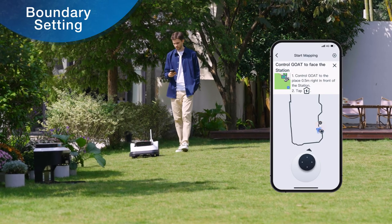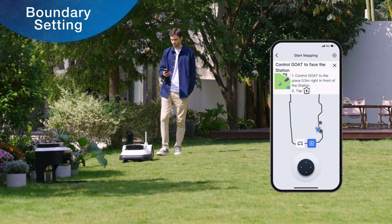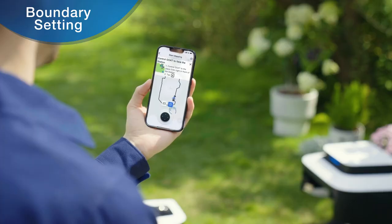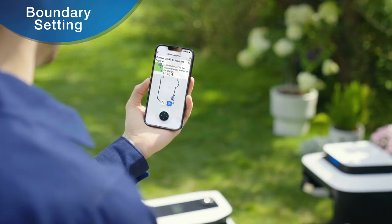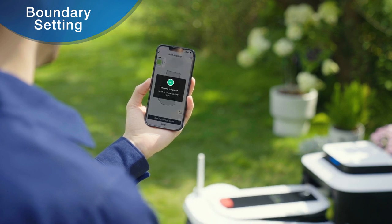Control GOAT to move it near to the station. The app will prompt you to control GOAT back to 0.5 meters in front of the station. Tap the Return to Charge icon and GOAT will automatically return to the station, and the mapping is successful.